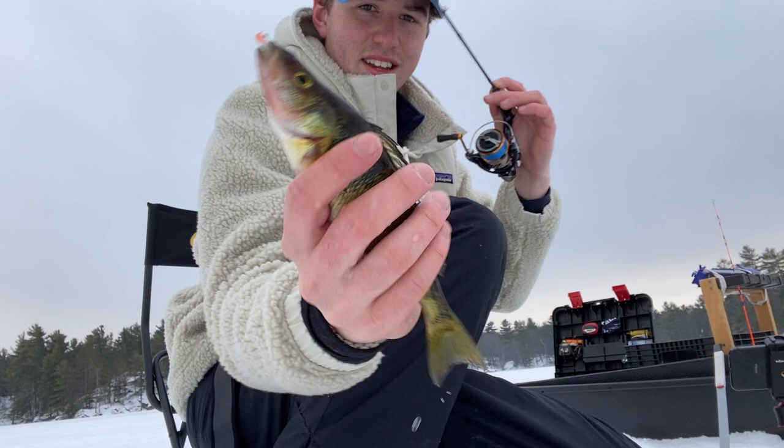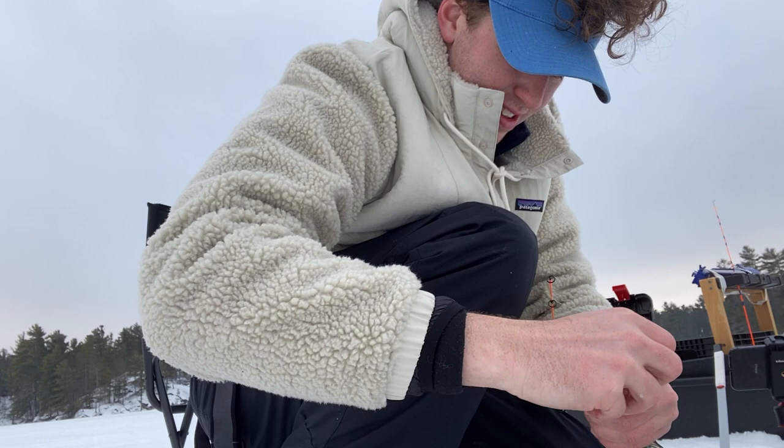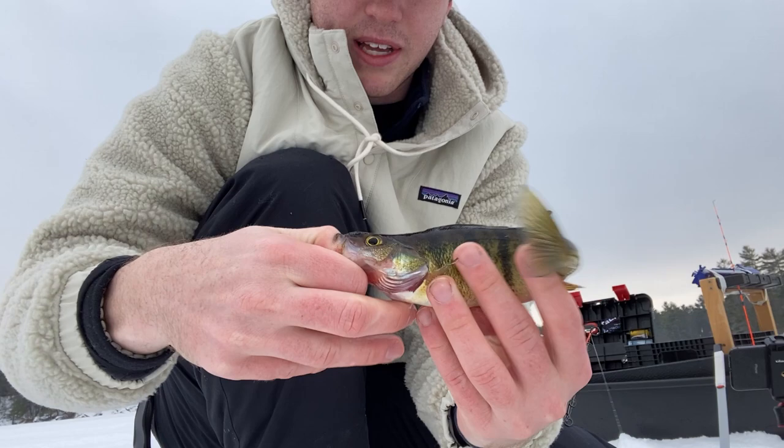Just on those little tungsten jigs. He was up at about 20 feet. They're eating all sorts of little insects that are in that muddy bottom, so that's what I'm trying to replicate.